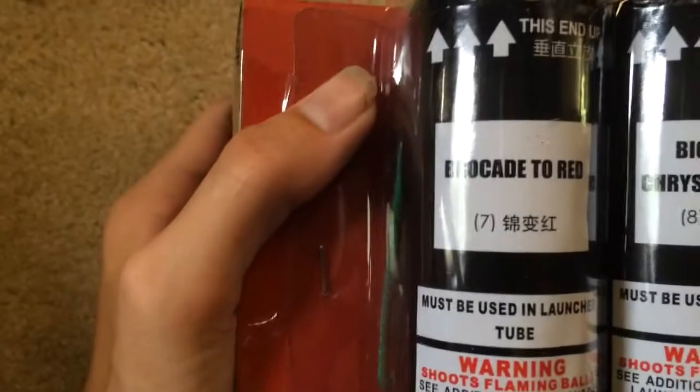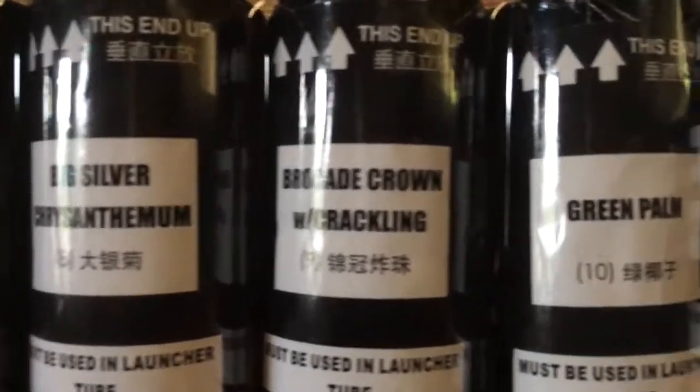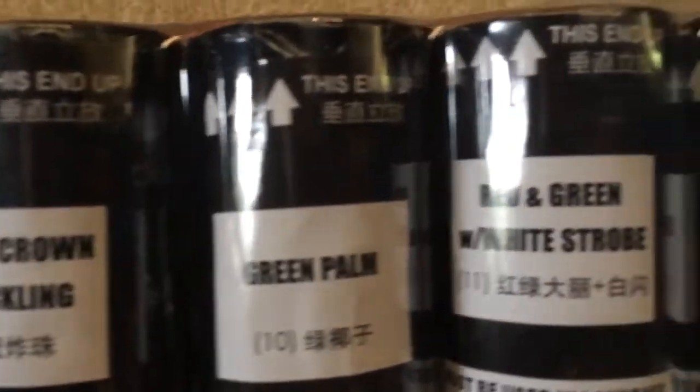And then we have brocade to red, big silver chrysanthemum, brocade crown with crackling, green palms, red and green with white strobe, and red palm. Those are all the effects — there's the shells, all have fiberglass tubes. There's the tube.